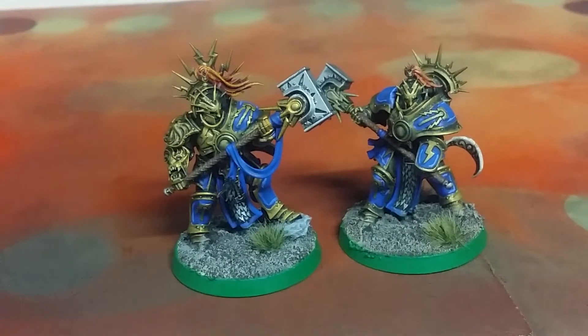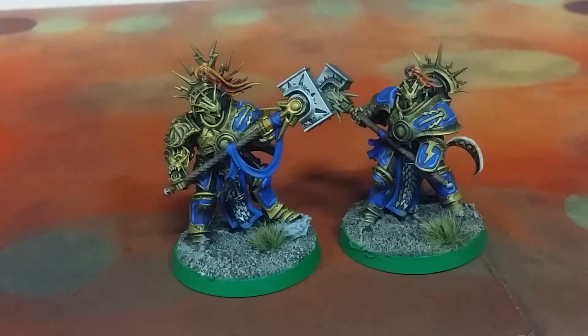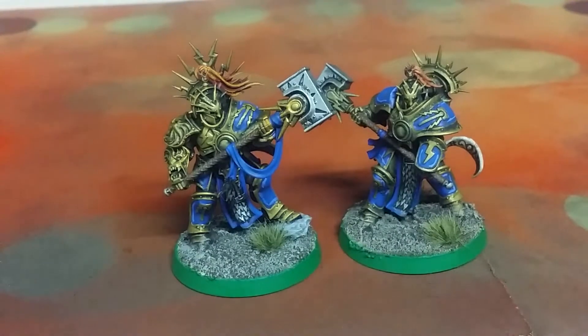Hi, welcome to Budget Wargamer where I finished up the Storm of Sigmar miniature starter box for Warhammer Age of Sigmar. This is the much smaller version of the starter box that has five Sigmar models and then eight of the Korn Bloodbound models.